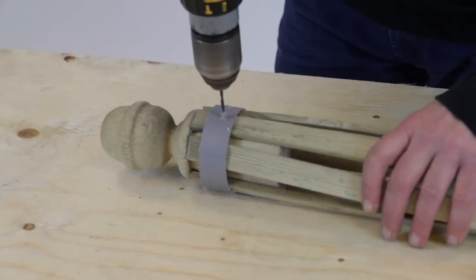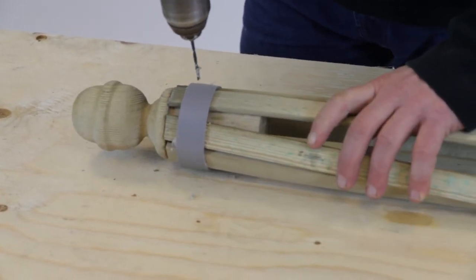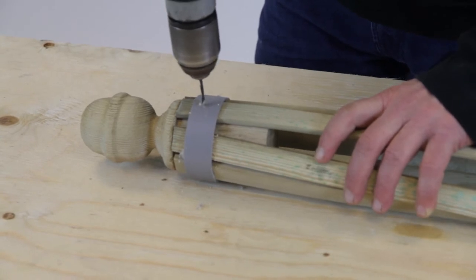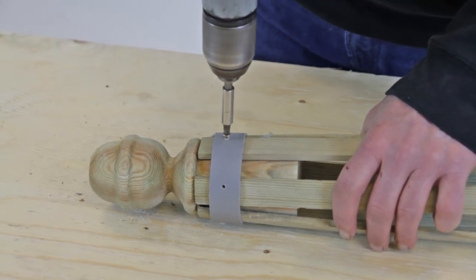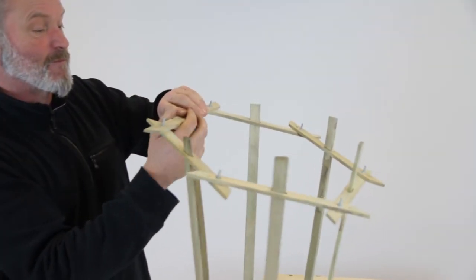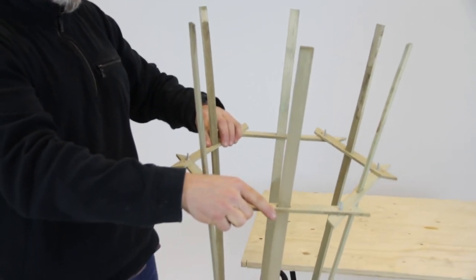Make pilot holes going through the ring into the centre of the wooden strips and then into the finial. Secure in place with screws. Turn it upside down and place the hexagon over the timber strips with each strip going through a groove.